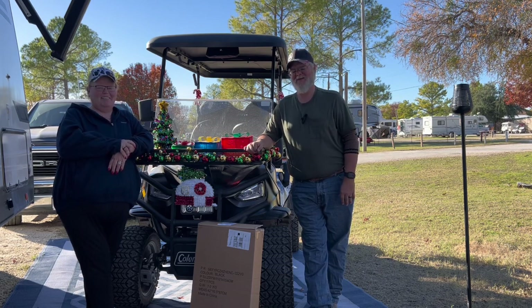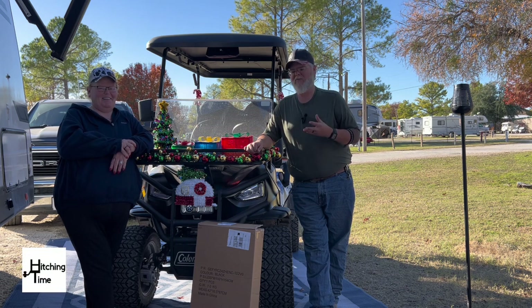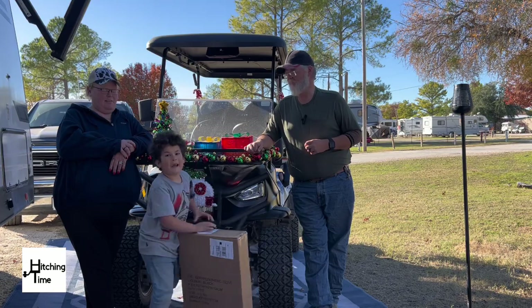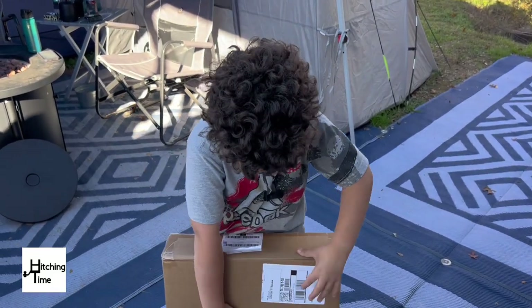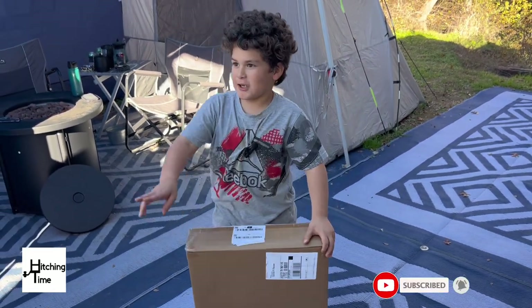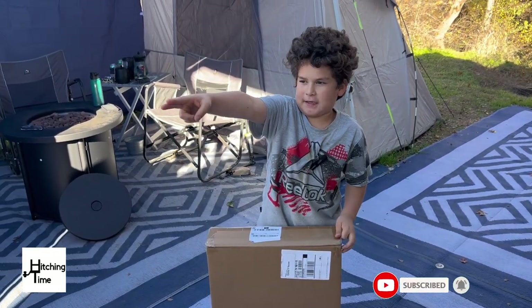Hey everybody, welcome back to Hitching Time. This is part two of our golf cart videos. We are adding an enclosure today. Here is our golf cart enclosure which goes on that Coleman over there.